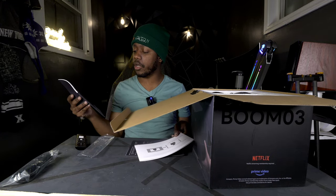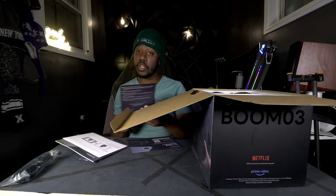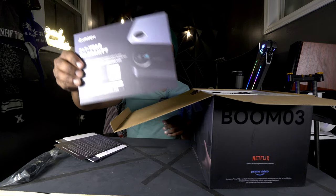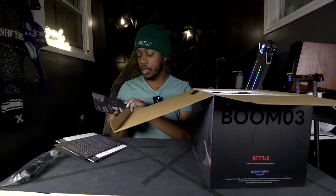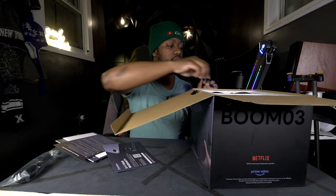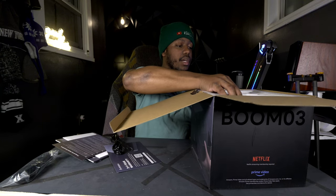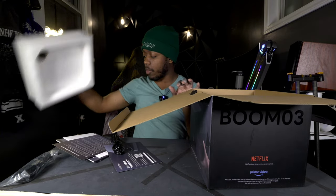On top there's also some literature: an owner's manual, how to connect via Bluetooth, frequently asked questions, and a warranty card. You get a two-plus-one year warranty — if you register you get that extra year, which is really nice. And of course the power cord is included.